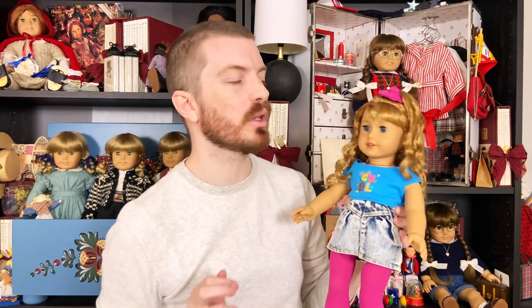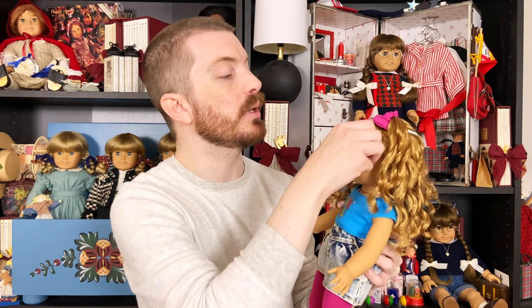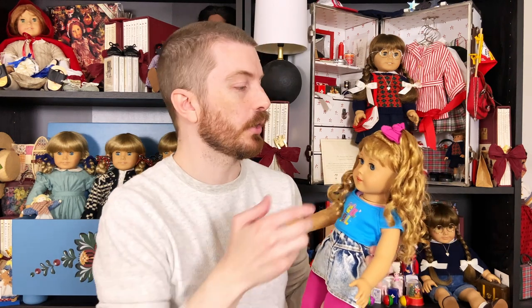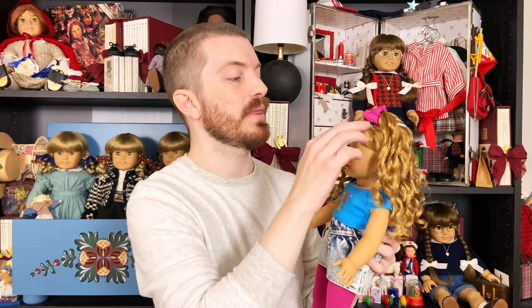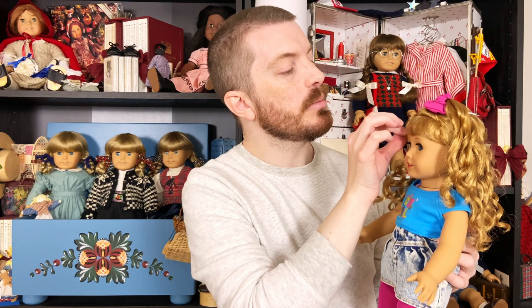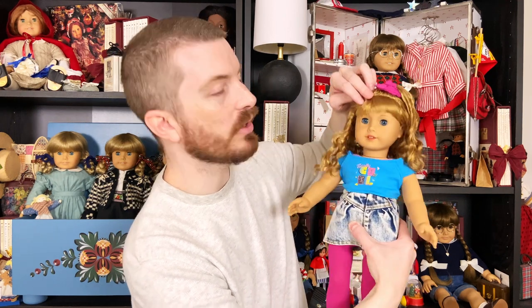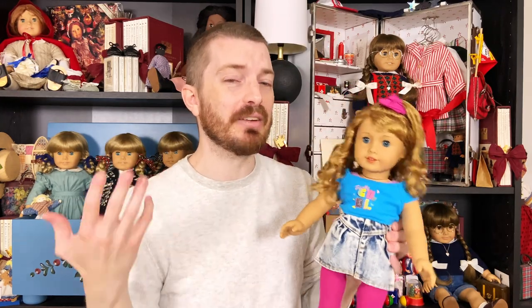Her bangs — I wish they were a little bit more voluminous. In the eighties, bangs were way bigger than this; I remember girls and women having bangs that were basically like a sun visor. These are probably not full enough for historical accuracy, but they are cute so I'm not really that mad about it. She's got a little cowlick here which a lot of people thought was a defect, but I actually don't mind it because I have a cowlick too, and it adds to her character. It's nice when you can relate to your doll, even in the smallest of ways.